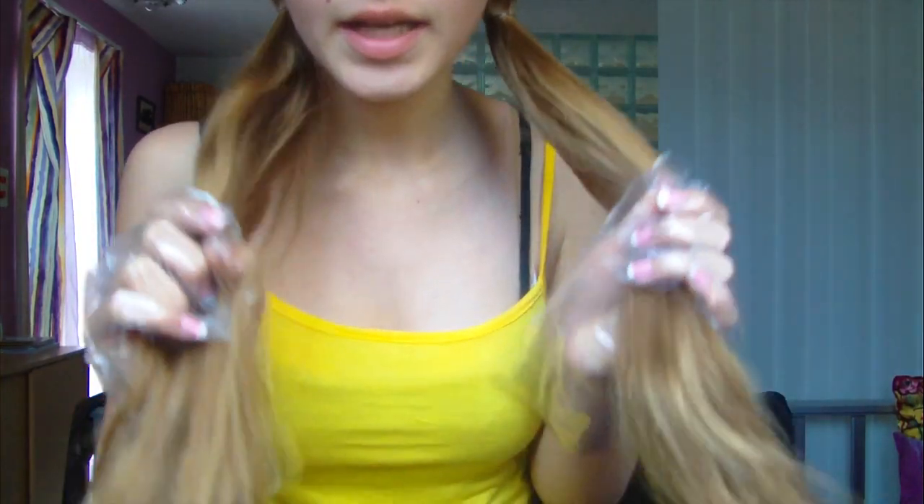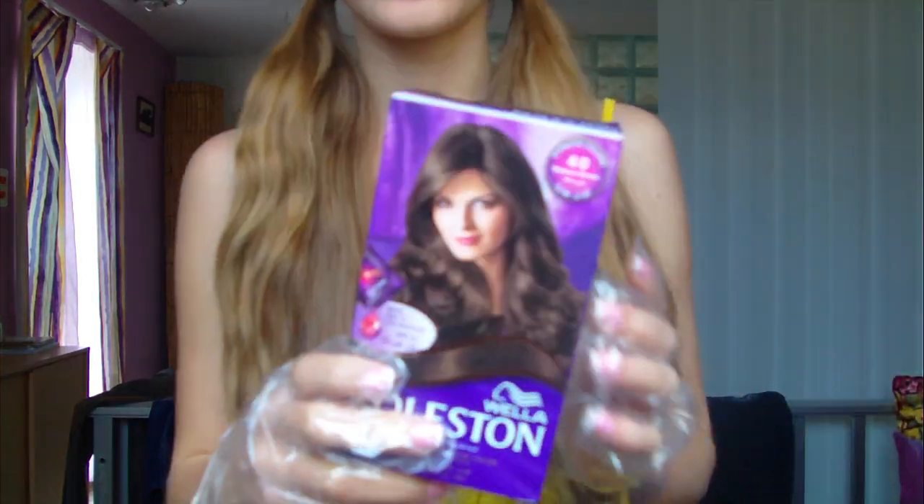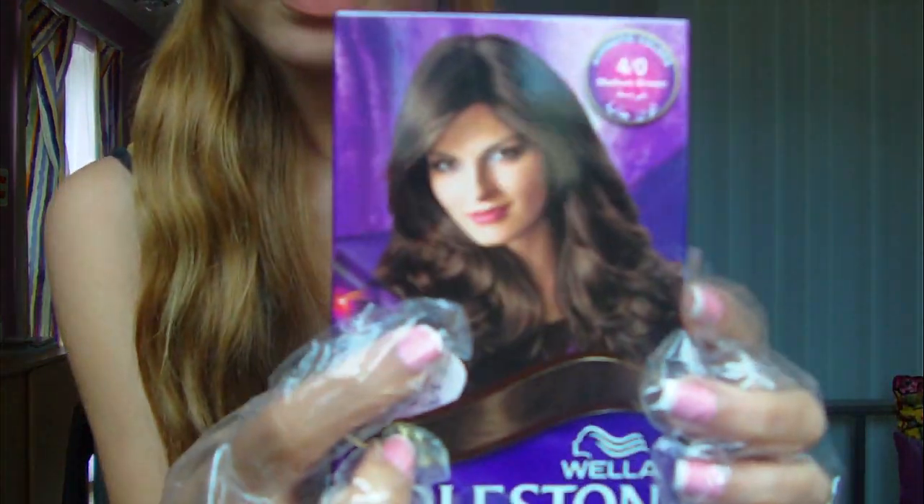Today I'm going to be doing a dip dye at the tips of my hair, going supposedly this dark. I know the most traditional dip dyes are dark hair going to lighter hair, but I have light hair so I'm going darker.